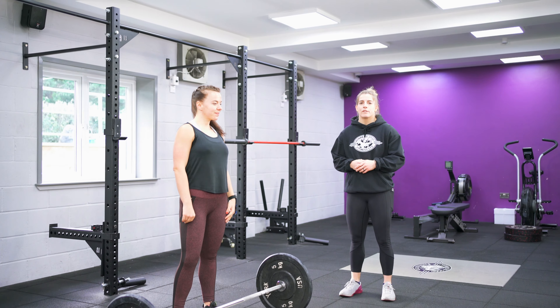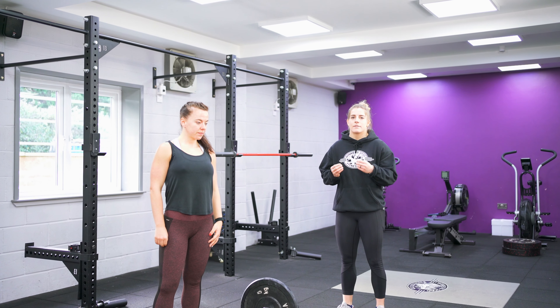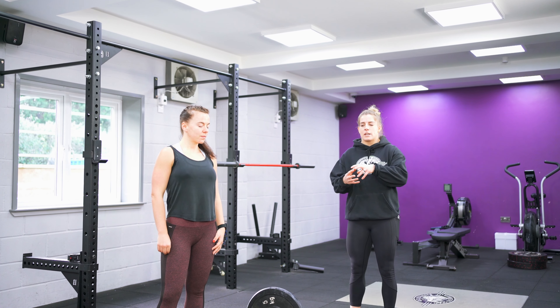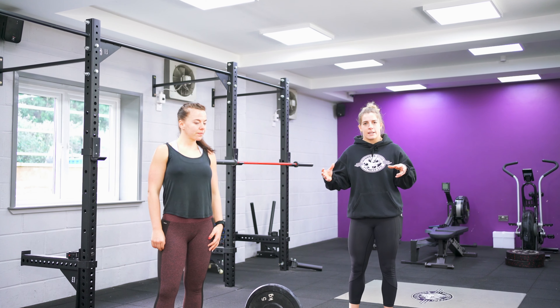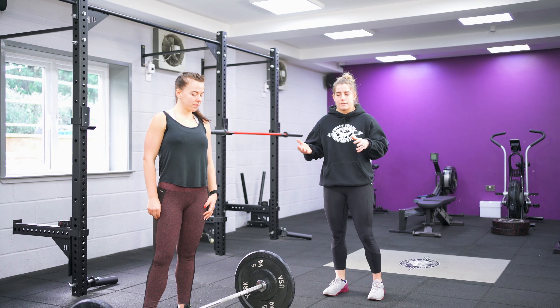Tip seven is jump your feet out. Very, very important in both the lifts that you actively jump the feet out after you've hit that top extension position, because we're looking to create a nice stable base at the bottom of the lift so it's easy for you to stand up at the bottom of each lift.